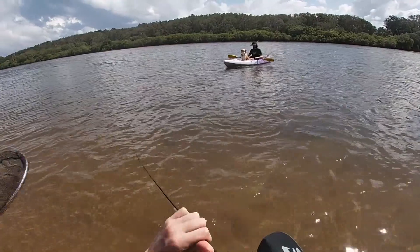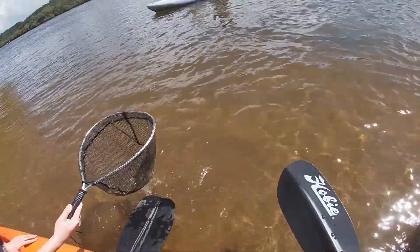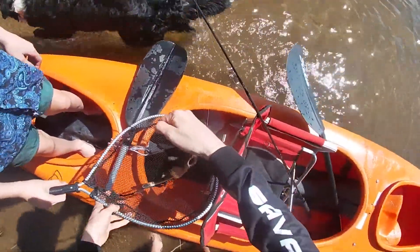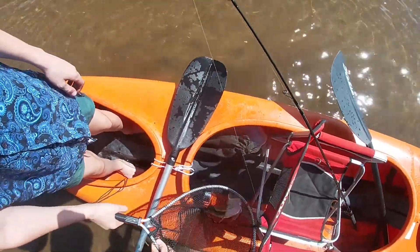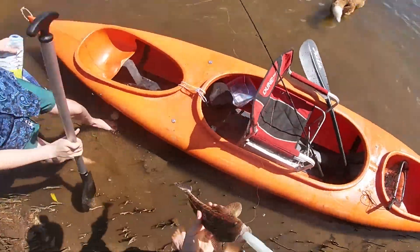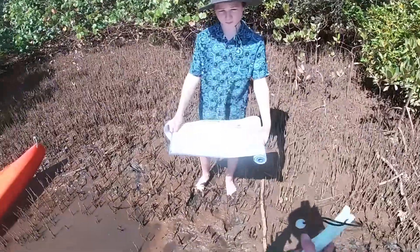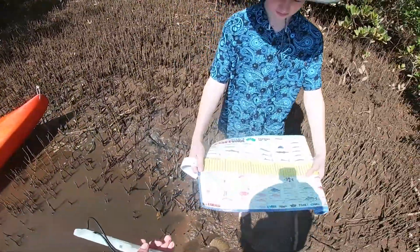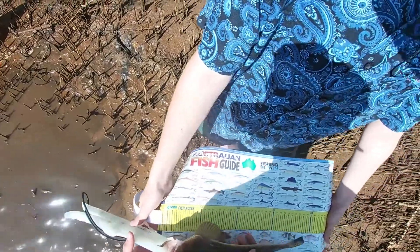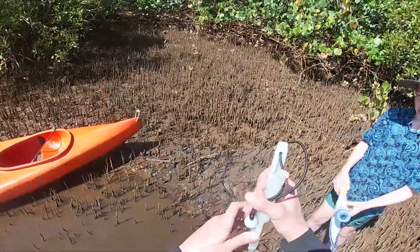He didn't fight at all. Head first, remember. Nice - check that out. Could be legal. He just absolutely engulfed the plastic. Let's get a measure on him. Nice little flatty. I'll try and get that hook out - it is way down there and I don't have any pliers. I've got the nice flatty on our brand new measure mat. He's legal, right on zero!